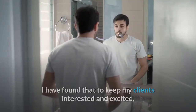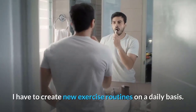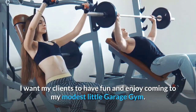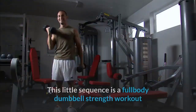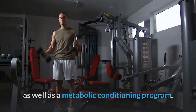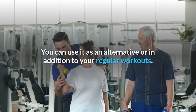I have found that to keep my clients interested and excited, I have to create new exercise routines on a daily basis. We may repeat exercises but rarely repeat whole routines. I want my clients to have fun and enjoy coming to my modest little garage gym. This little sequence is a full body dumbbell strength workout as well as a metabolic conditioning program. You can use it as an alternative or in addition to your regular workouts.